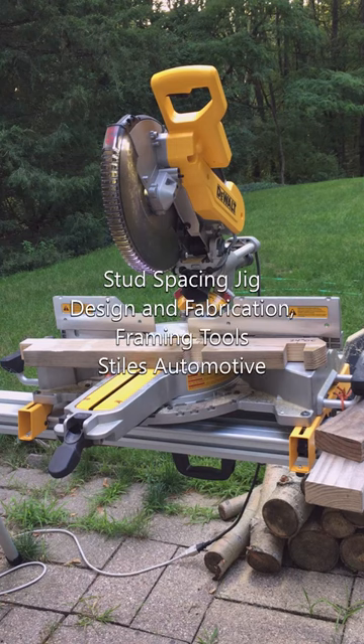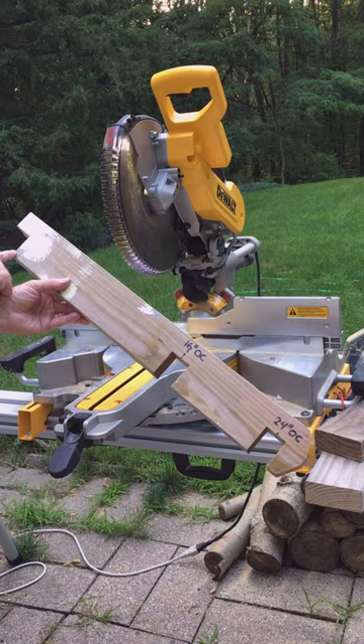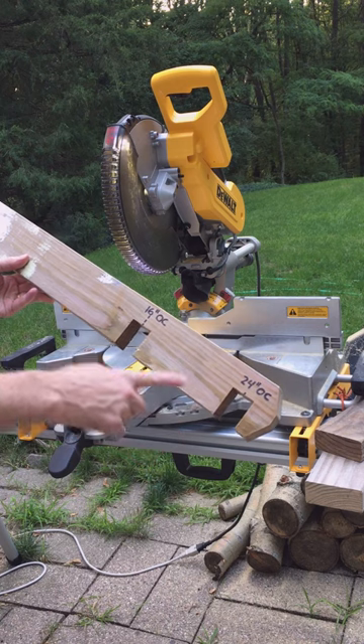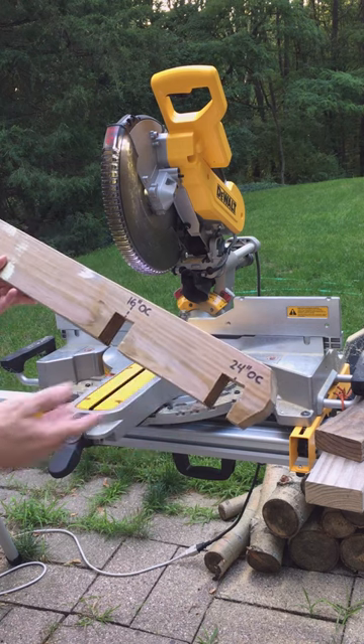Jigs make making things easier, quicker, more accurate, and repeatable. This stud spacing jig, used to attach studs to the bottom plate and top plate of a stud wall, does everything I just stated that a jig should do.